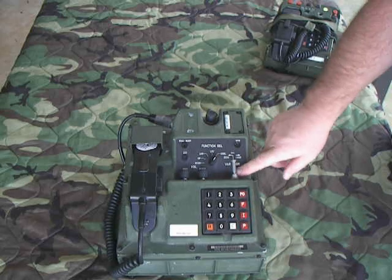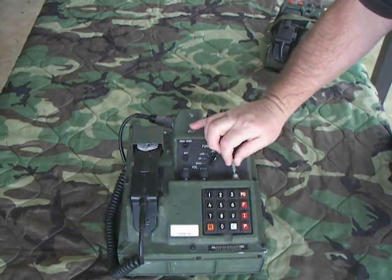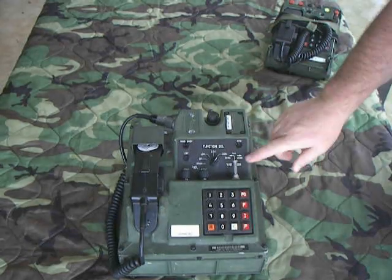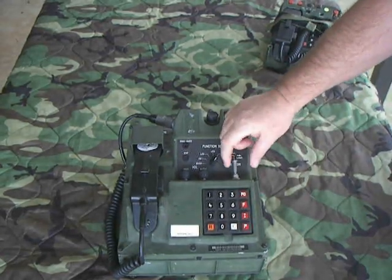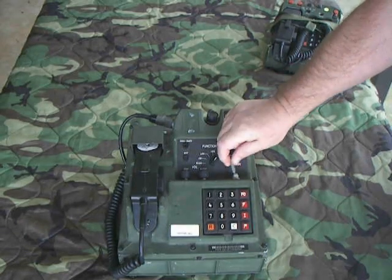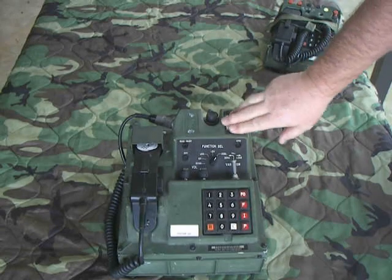This is the variable storage selector switch right here. It's spring-loaded. This was used either to load — by moving it — or to zeroize, which means you erase the crypto variables that were stored inside the phone.